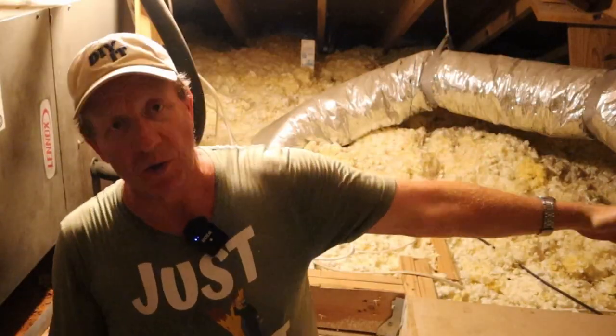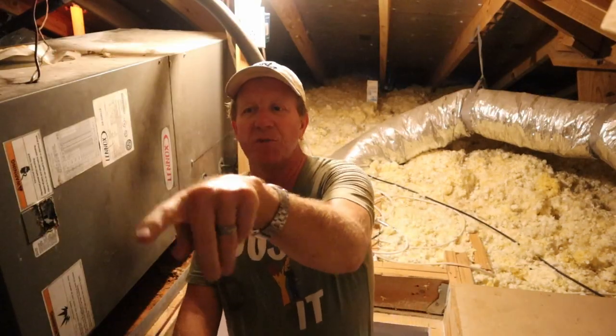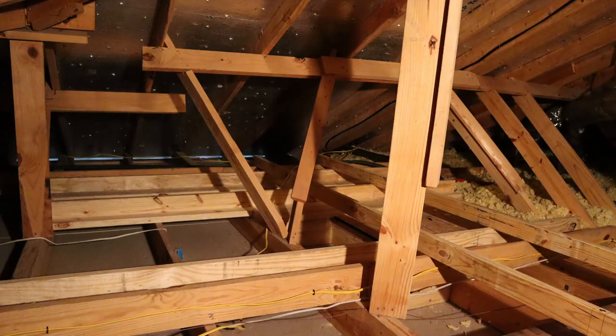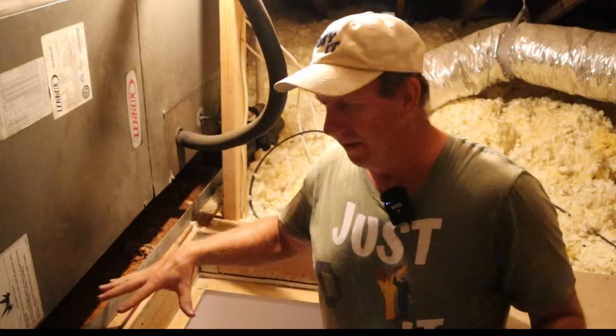I can't go that way because the roof slopes so quick right there. And I know what you're thinking — well, do it over your garage. My garage is right over in that area there, but it's not a really good spot over there either. I'll show you the other problem as to why I can't do it there. So I'm stuck with this right here.